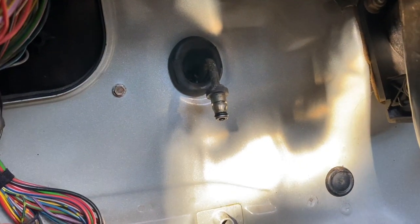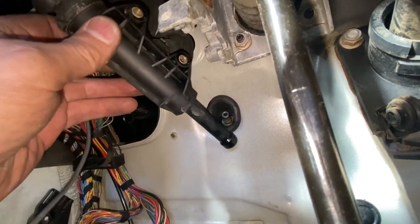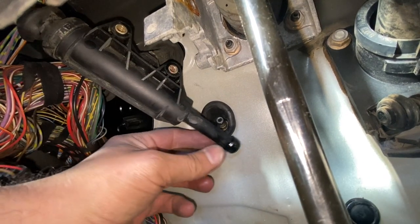It's not easy in here. I got the hose in, so we're going to plug the master cylinder into that hose.